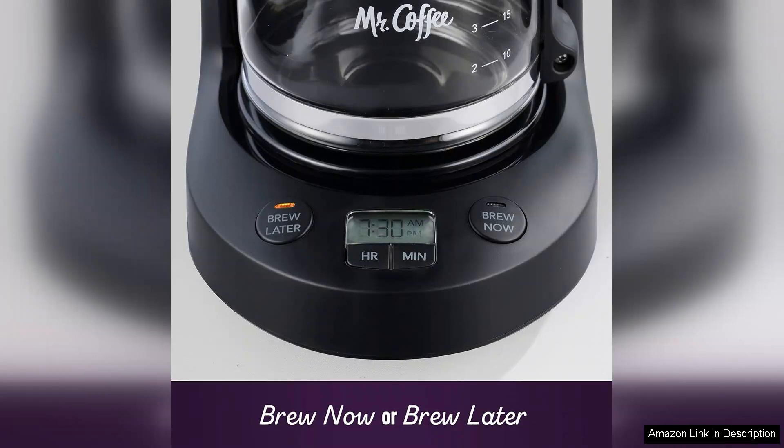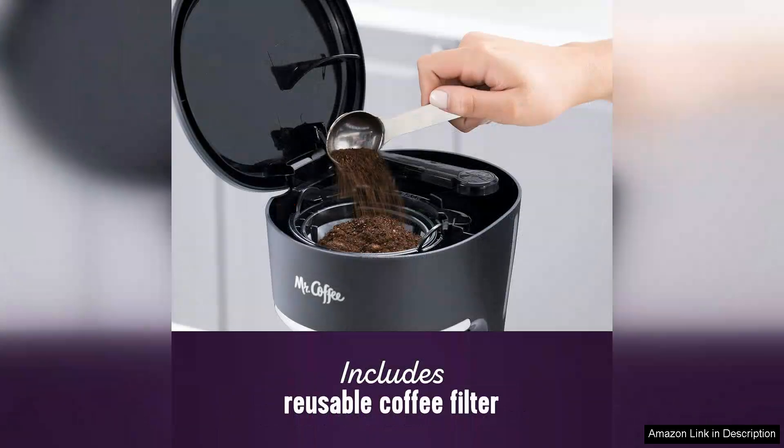On the downside, the 5-cup capacity might not be sufficient for larger families or gatherings, requiring multiple brews. Additionally, while the machine is user-friendly, the lack of advanced features like a built-in grinder or a thermal carafe may deter those looking for more versatility.